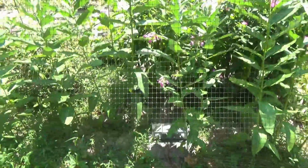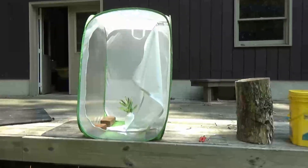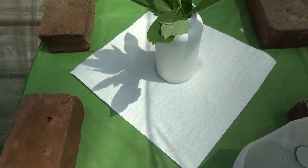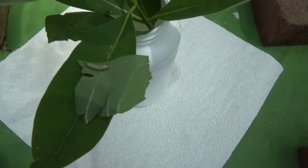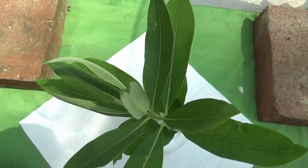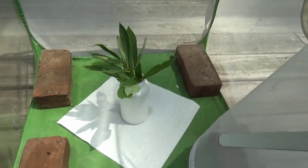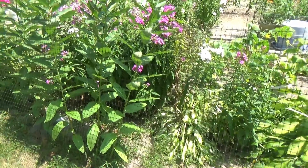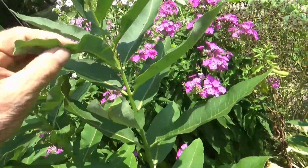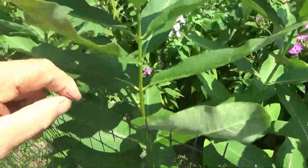I gotta go get the enclosure and clean it up. Okay, enclosure's up, ready — and there's the first occupant. I don't think this is the one I saw this morning, so I gotta go look at more plants. This is the milkweed patch. Gonna keep tabs on this now, looking for monarch caterpillars.